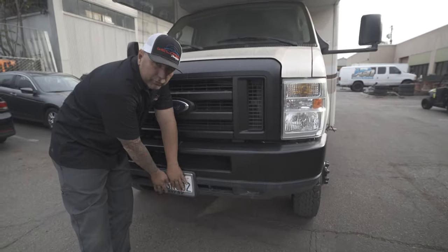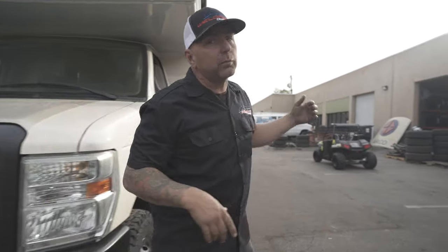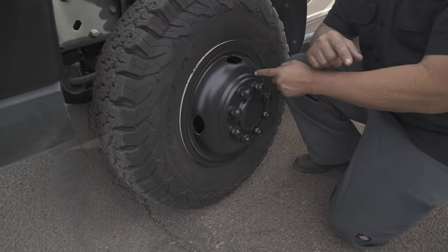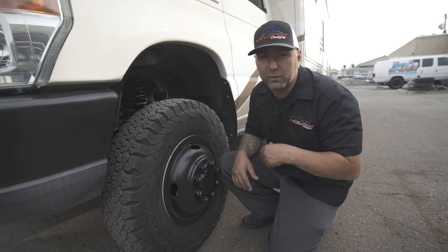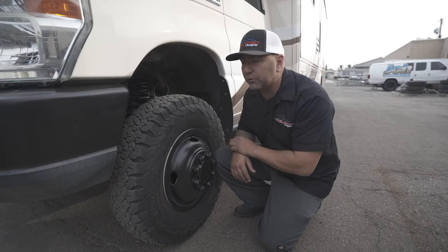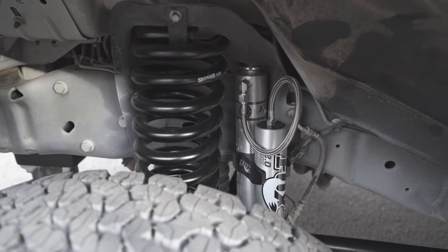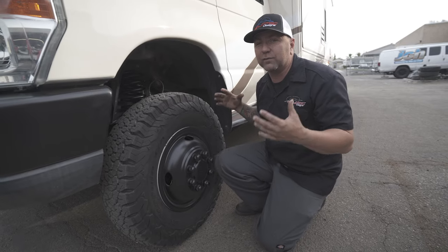We want to keep people from stalking our customers because they drive such killer vehicles. The last thing in the blackout package is going to be this wheel — and if you get the blackout package you're going to need a cool Weld Tech shirt too. We're going to continue that black concept with all the cool stuff underneath this thing, including these killer black coils, black Fox shocks, black I-beams, and black radius arms — all kinds of killer stuff.